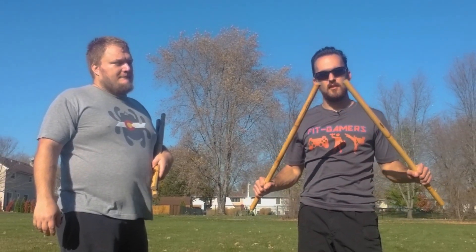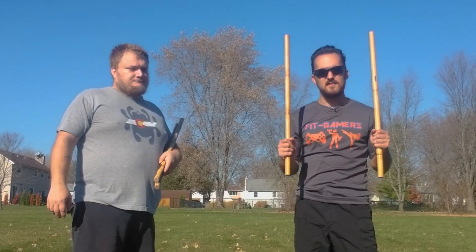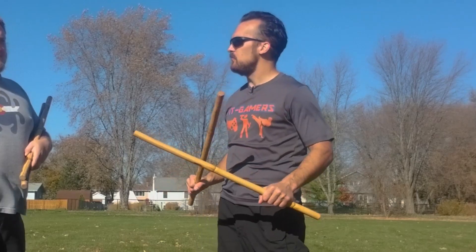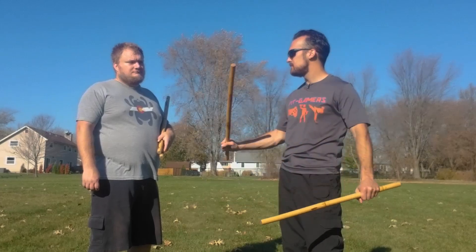We're here at the park training some double stick because we got a fight scene from Daredevil, the director's cut of the movie with Ben Affleck. We're going to show you exactly what happens during this crazy scene. There's a lot of dark lighting, a lot of quick movements. We're going to break it down step by step, and we're actually going to show you a drill that you can train on your own. Also stay tuned to the end of the video where I show the actual application to an opponent.